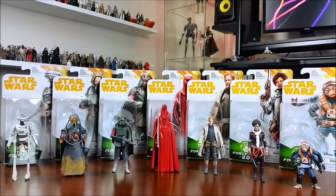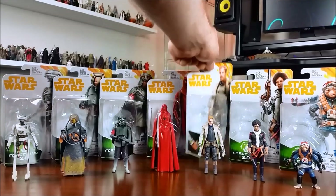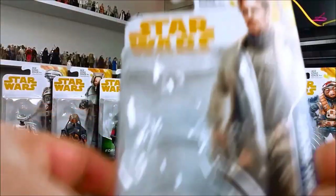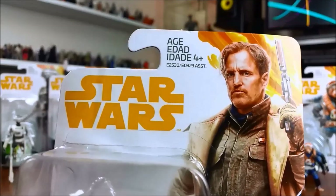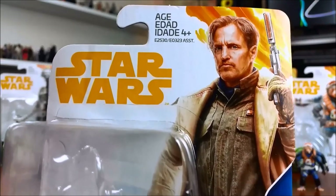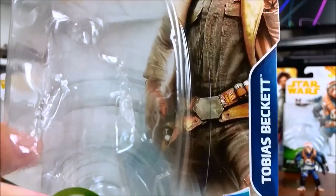Hi guys, this is part 2 of my 3.75 inch Solo wave 4 figure review. If you haven't already, make sure you check out the first part after you finish watching this video. In that video I reviewed the Imperial Royal Guard, L3-37, Kessel Sight, and the Han Solo Mimban or Mud Trooper, which was an absolutely fantastic figure.